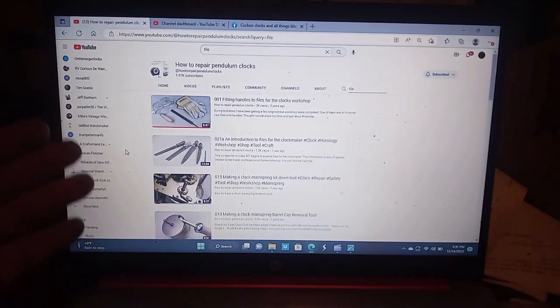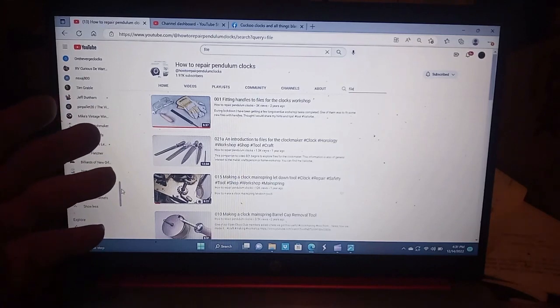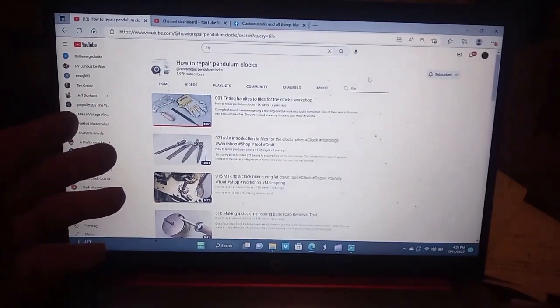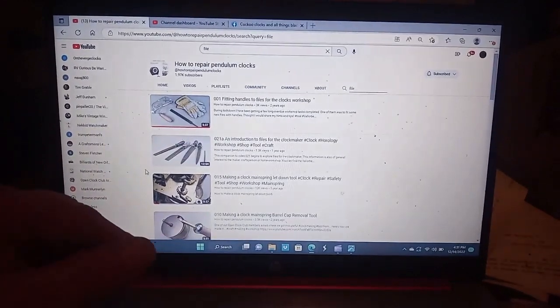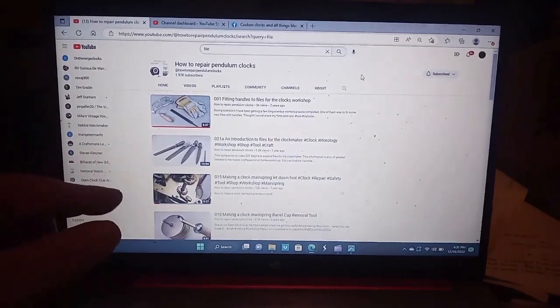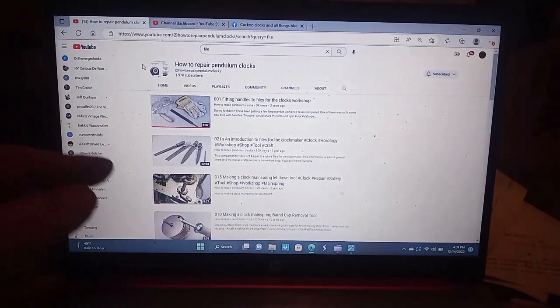Because of computer technology, if you go to my channel I have a huge number of videos on there. If you're not a subscriber you might not find the video you're looking for, but if you hit the search button you'll find it faster. I've got a ton of videos on cuckoo clocks, and if I don't have what you need, send me a message and I'll make a video on it if I have that clock available.